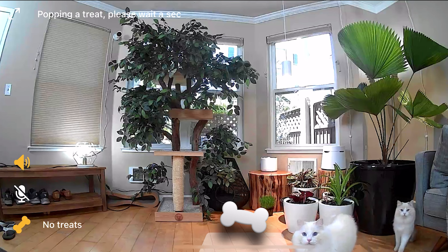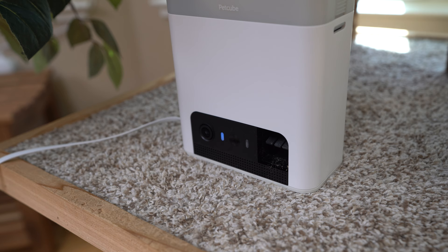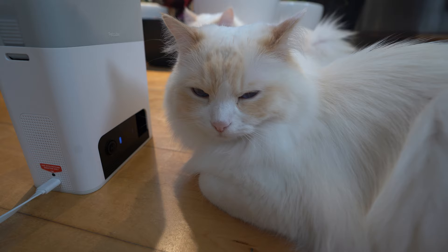Another pro is that the camera footage is actually pretty high quality — the camera feed is smooth on the app. A con is that the treat dispenser can be a little loud. The noise may scare your cat in the beginning, but Timo and Aria soon learned that sound meant treats and now hover around the dispenser hoping for a snack.